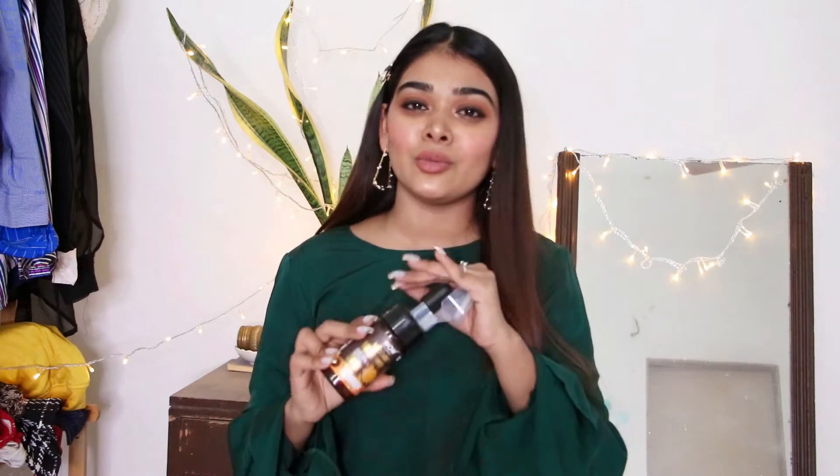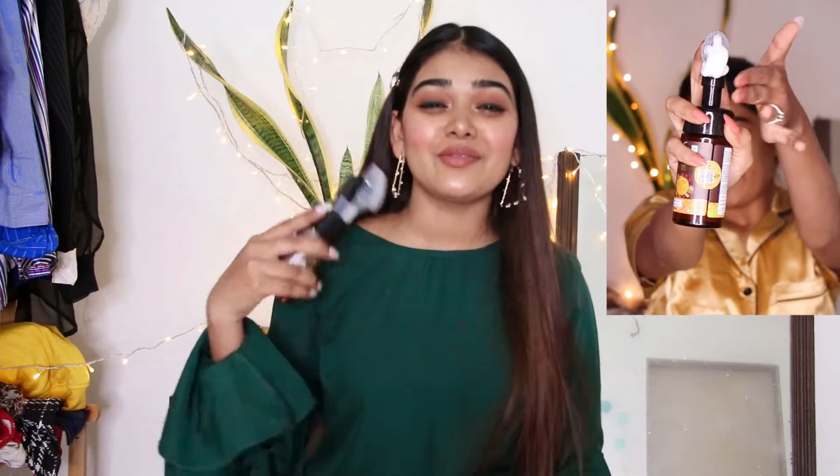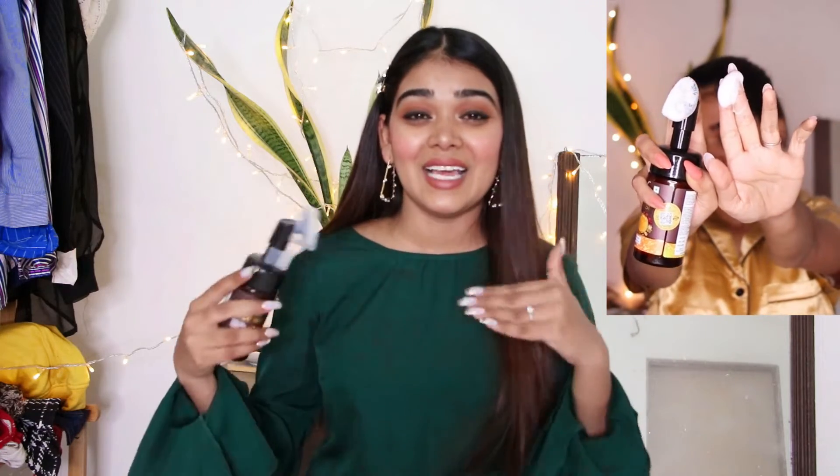This face wash helps in cleansing your skin and clarifying your complexion. If you are facing tanning, it will help in removing the tanning as well. The best thing about this face wash is its silicone bristled brush — it's really soft and helps in removing all the excess makeup left on your skin, even after you've used a makeup remover. I love the applicator.